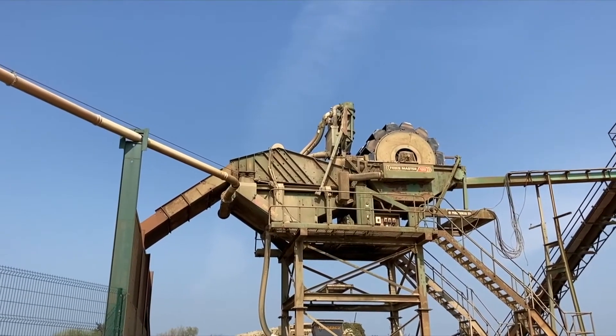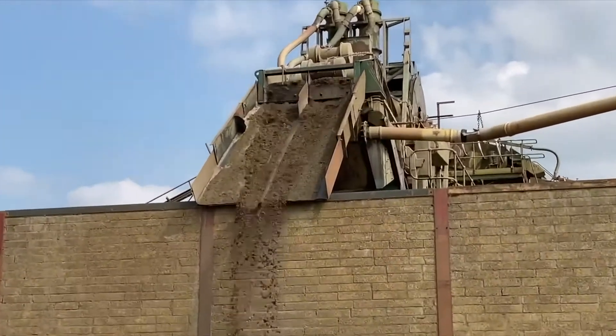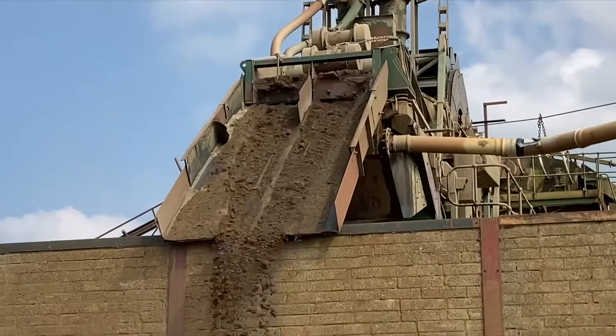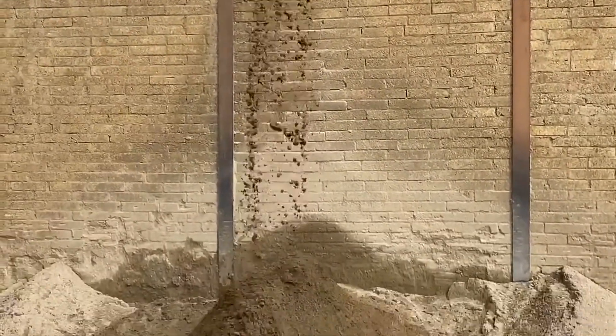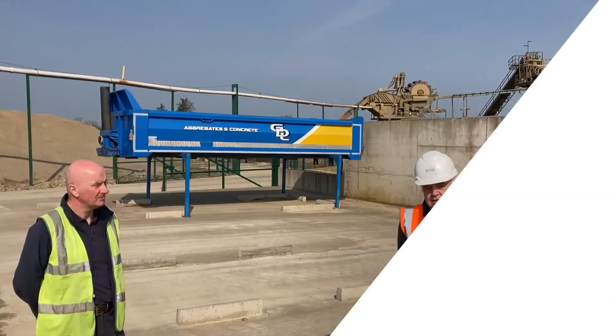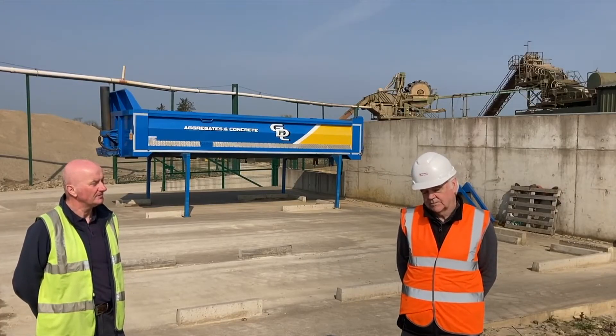It is processing a combination of natural sand and crusher fines and is making concrete sand for the customer's batching plant. Along with me today is Gregory Donnelly, who is the owner of the quarry, and he's going to talk to us today about his experiences of the Fines Master 120 bucket wheel.